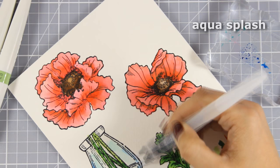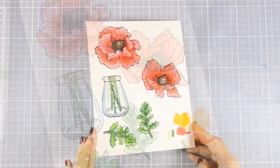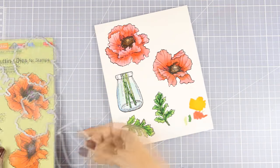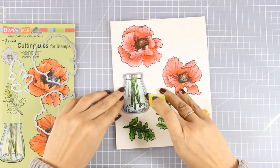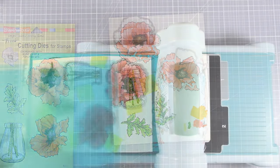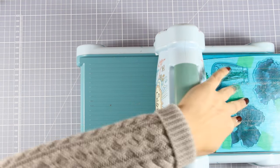After coloring all my images — and you can see that I have stamped a second leaf there — I am going to use the matching dies to cut out everything. What I love about the dies by Stampendous is that they fit the images perfectly, so when you cut out those images you will not end up with a white border — they don't look like stickers. I am using Post-it tape to hold them in place and I am going to run them through my Sizzix machine. Just to be safe, I am going to run them through twice, just because this watercolor paper is quite thick.